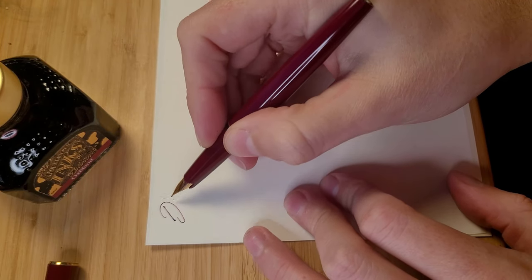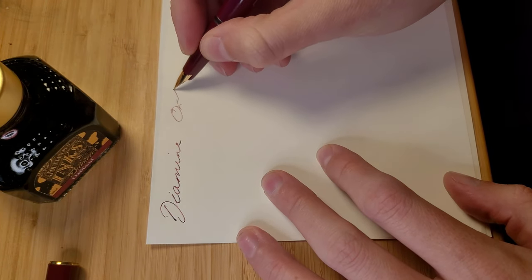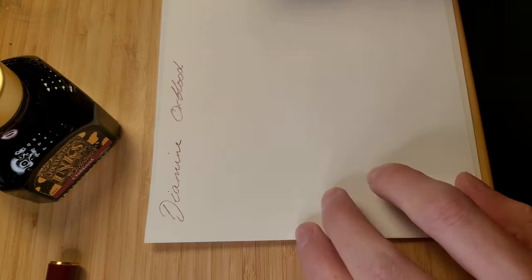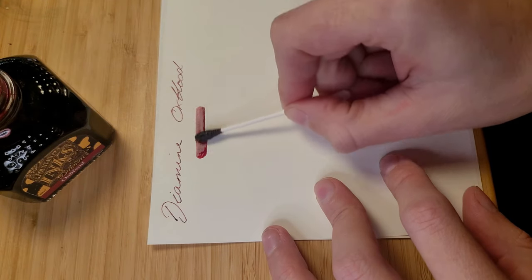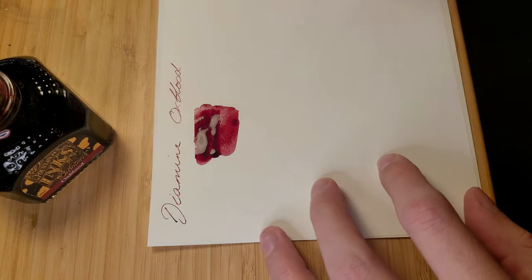For my red I use a very popular ink — Diamine Oxblood. A dark red ink that works great as an everyday work colour. This is my go-to for both letters and cards.